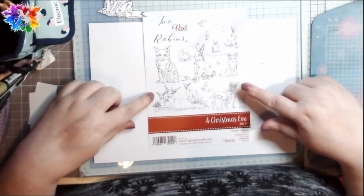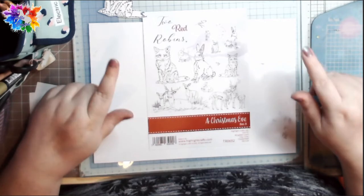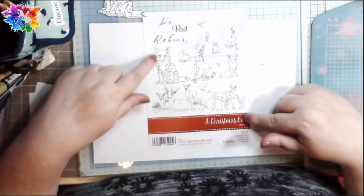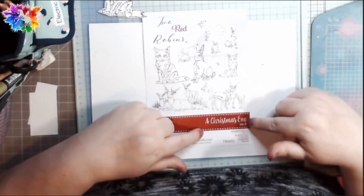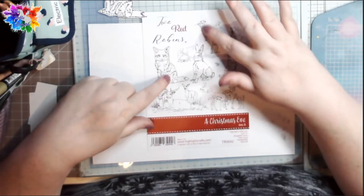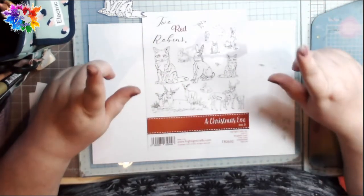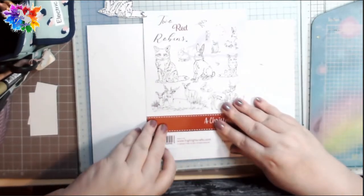By the time you're watching this they'll either have launched or they will be about to launch, and I'll have been told that I'm allowed to share my samples. So as you can see from this set of stamps, it's the Two Red Robins Christmas Eve collection, and it's got loads of beautiful animals and birds on it for seed and wilding. There are other stamps in the range that work nicely with it but I'm going to keep them under my hat until later — I'll tease you with them later.